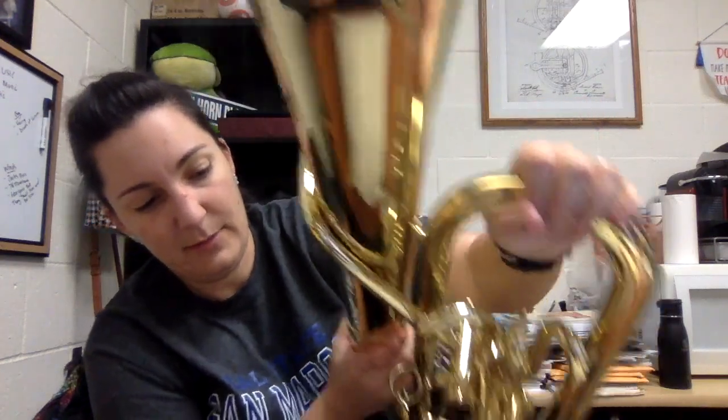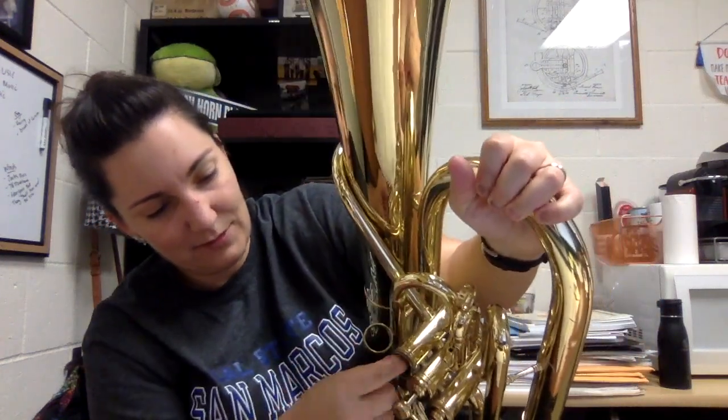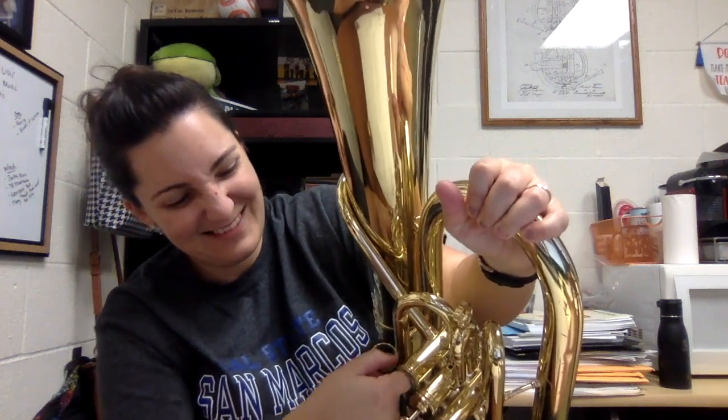Now inside there's a spring. There it is — inside the baritone there's a spring, and if you lose this, the valve will not go up and down. So just be careful when you're oiling the baritone that this stays inside the casing and doesn't go anywhere.